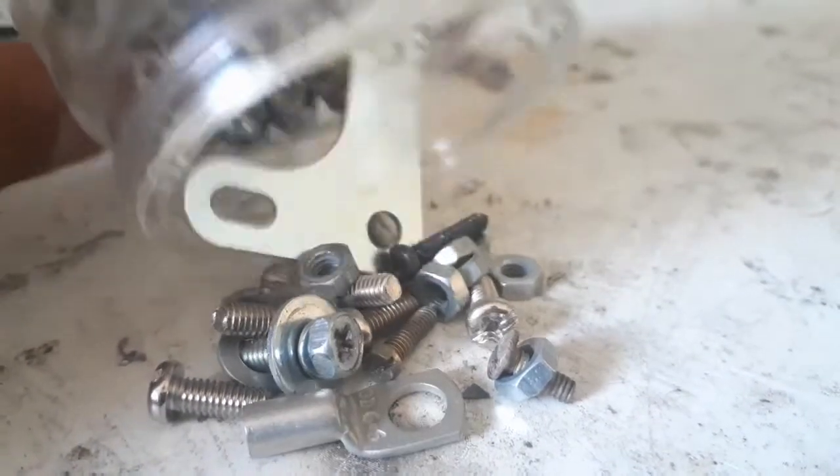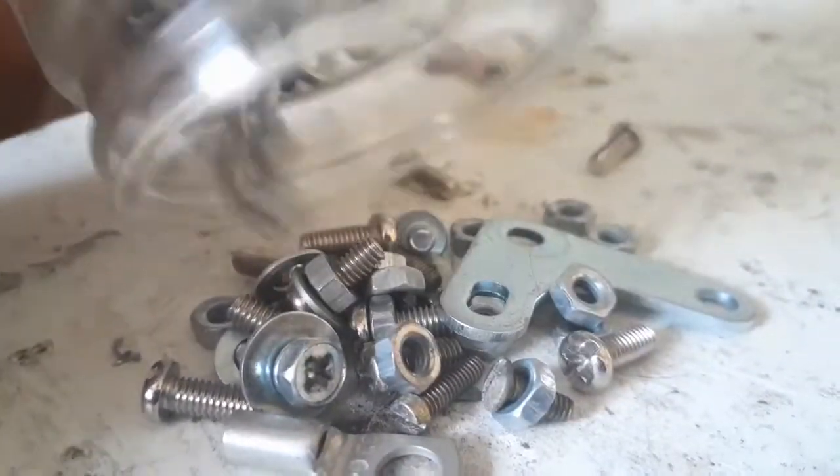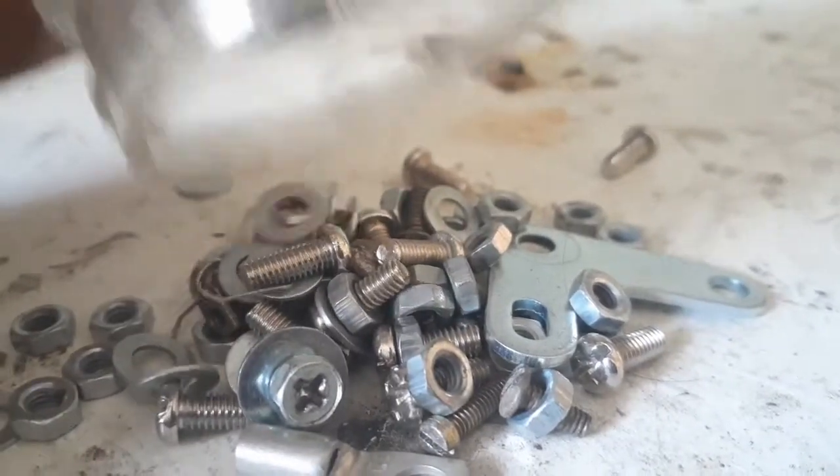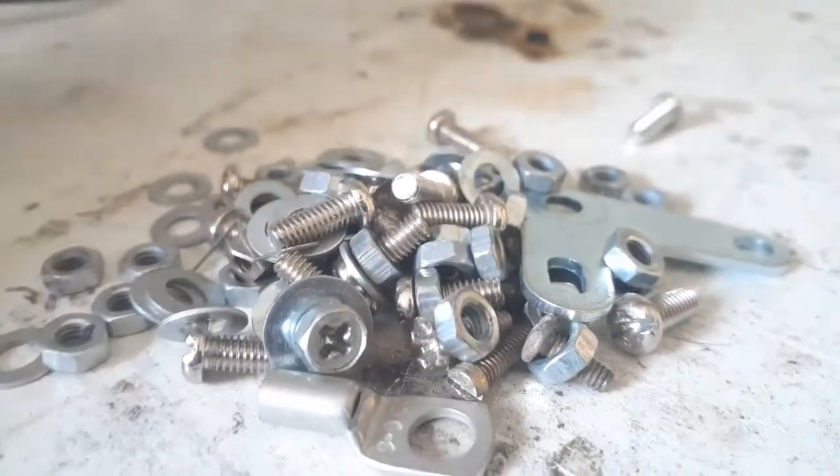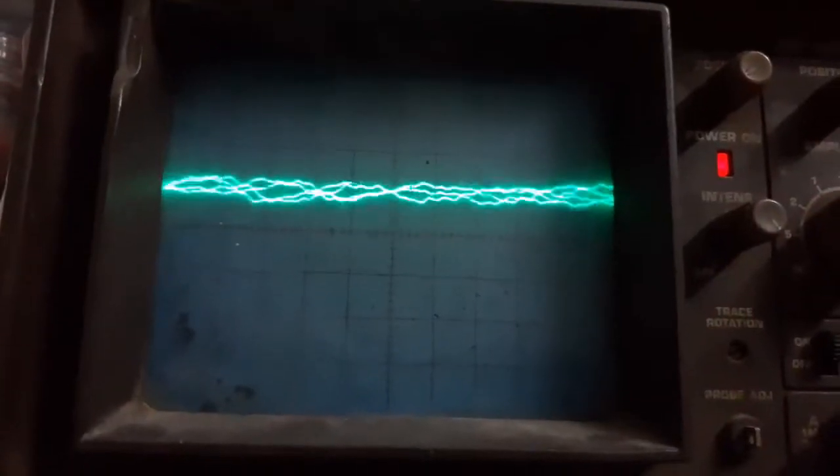I also collect screws, nuts, bolts, spades, lugs, and washers from PCBs — you never know when you'll need them. And that was a good one for today!